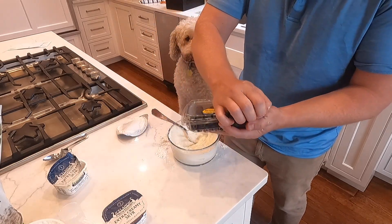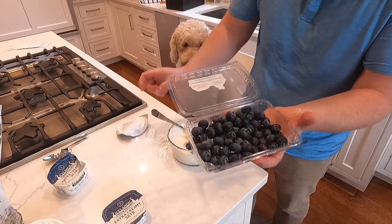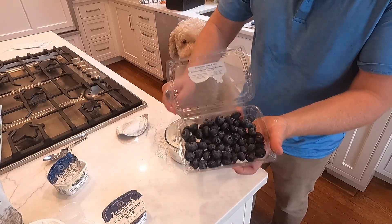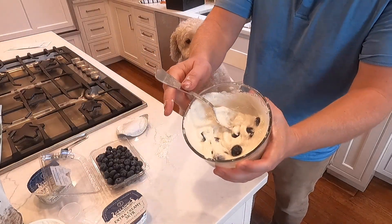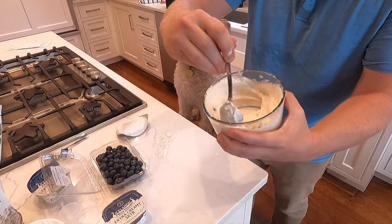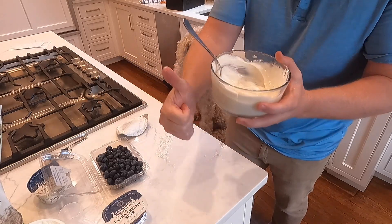Then add about a handful of blueberries for taste. You've got yourself a really nice high-protein healthy yogurt snack. Very satiating — check it out.